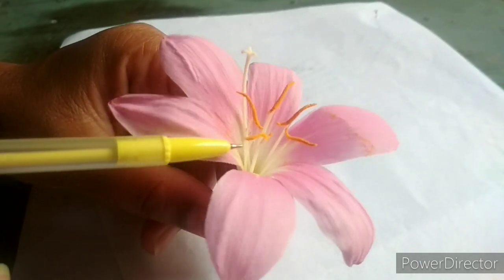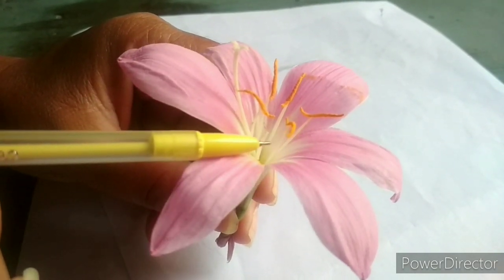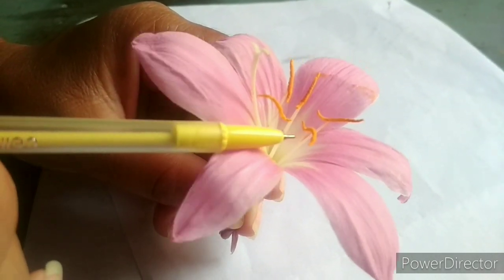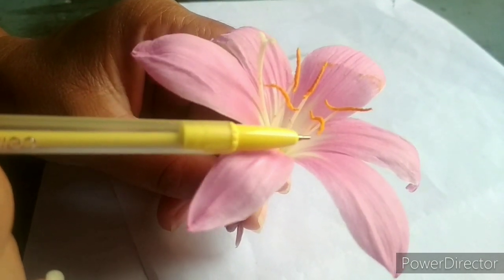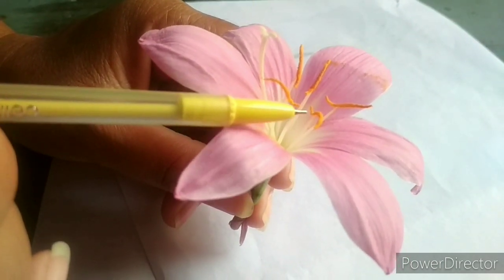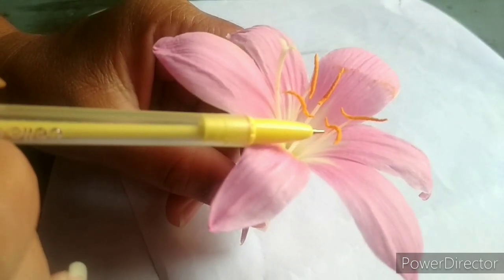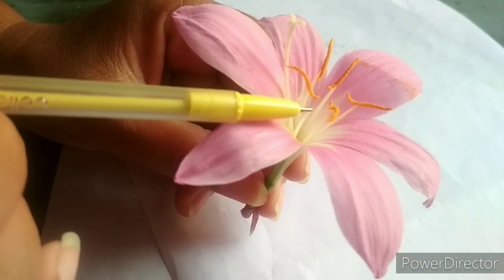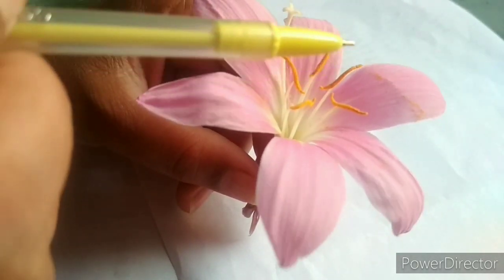After the outer part, we see the inner parts. There is a thin white stalk and a yellow colored top — that is known as the stamen. The stamen has two parts: the white colored part is known as the filament, and the yellow colored top is known as the anther. The main function of the anther is to produce pollen grains. The yellow color that you see — those are the pollen grains, and pollen grains consist of male gametes.